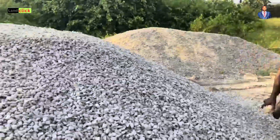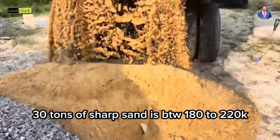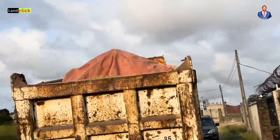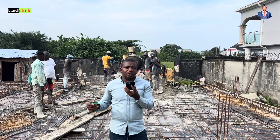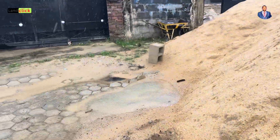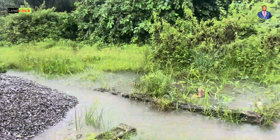Apart from the clearing, we also bought sand. A trip of sand here is approximately 200,000 naira depending on where you are taking it from — some places around 220,000 while some are 190,000 depending on the type of sand as well. We bought about 16 trips of sand, and that cost us 200,000 times 16, which is about 3.2 million naira for the sand — both shaft sand and filling sand.